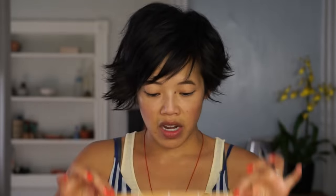We're going to start with a sushi mat. If you don't have one of these, I've heard that you can take a washcloth — a clean one of course — and wrap it in plastic wrap and use that as well.